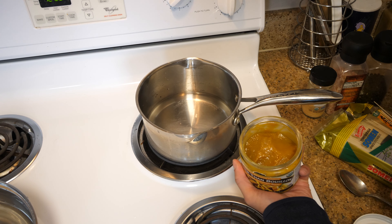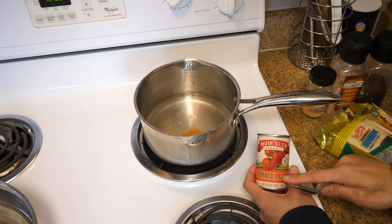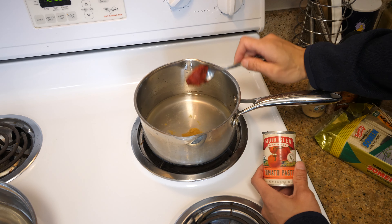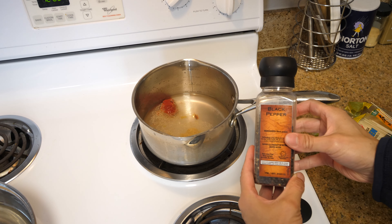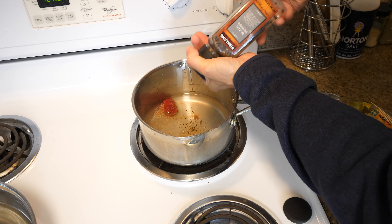One teaspoon of Better Than Bouillon in there. I have some tomato paste here — I got in the habit of adding a little bit of tomato paste in my soup. If you don't like tomato flavor, you don't have to add it. Then a little bit of garlic powder and a little bit of fresh cracked black pepper.